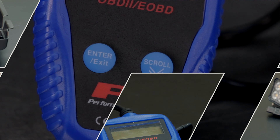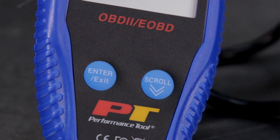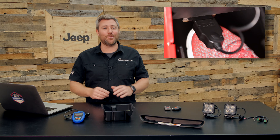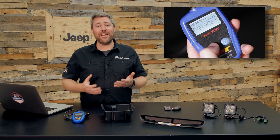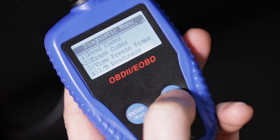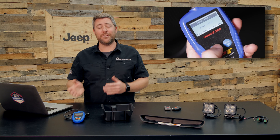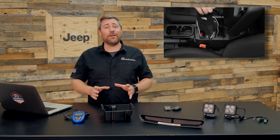We can start right here with the Performance Tool OBD2 scanner — a tool that every Jeep owner is going to want to have in their toolbox. It's going to make reading and clearing trouble codes on your dash an easy process, so that you can service and repair your Jeep that much easier.